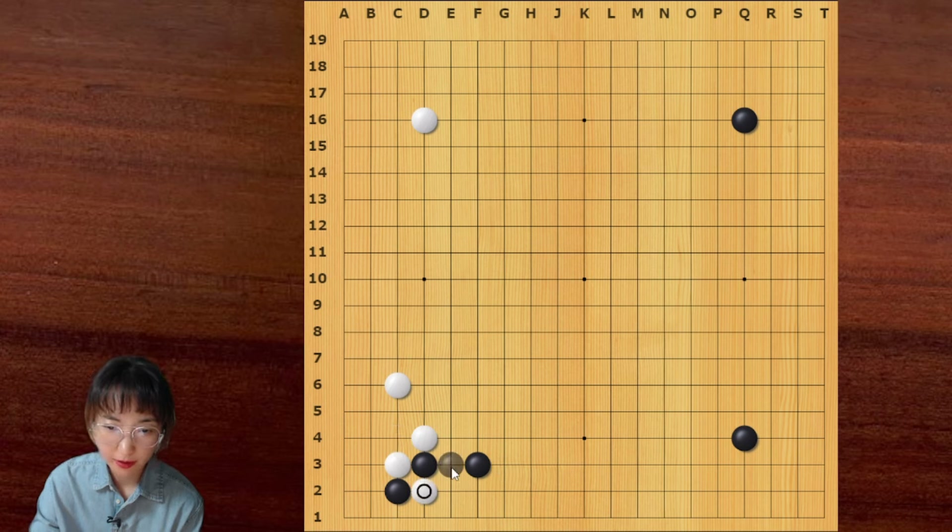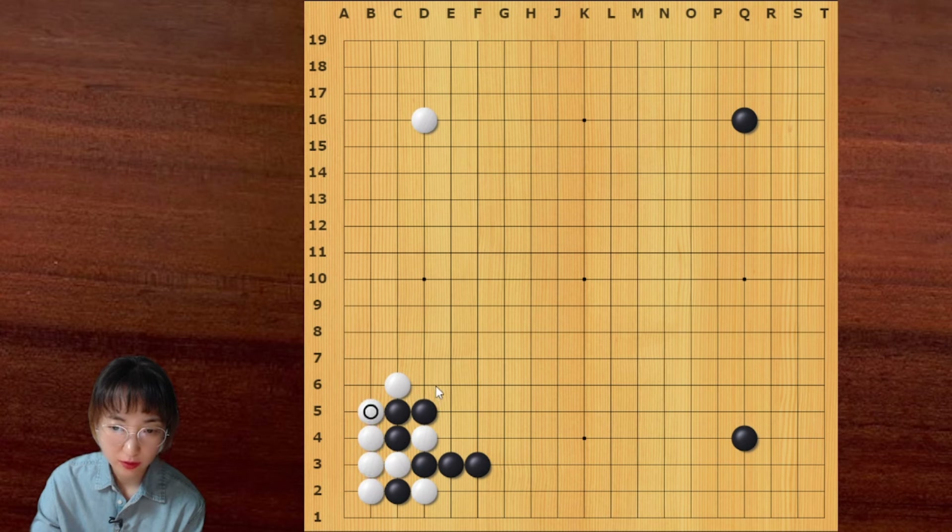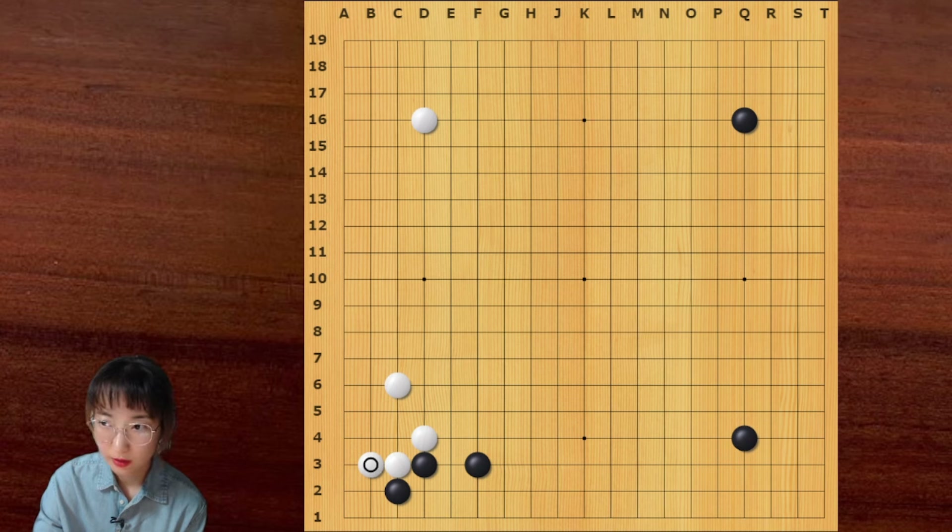What if white cuts here? Capturing this one stone is not good. If black captures this one stone, white should connect underneath. Then this is painful — black is happy with this result. Sometimes white can play here, but usually when white plays here, white has a stone here already. Then white can attack this group. That is the meaning of this move.